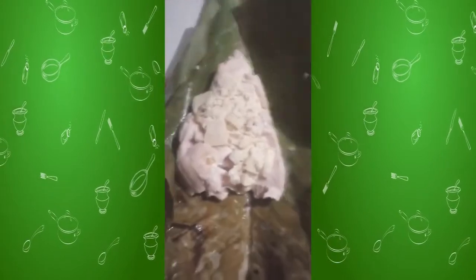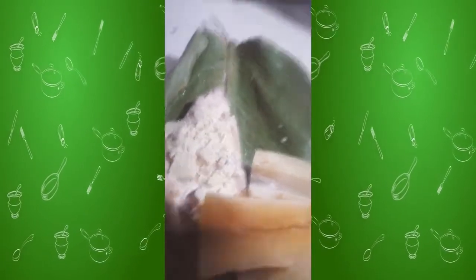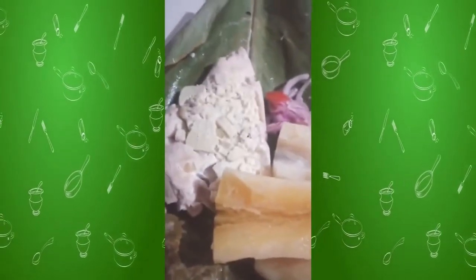We open it and accompany with yuca and salad. It's delicious. I hope you like my recipe.